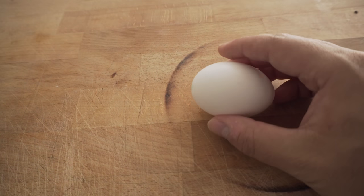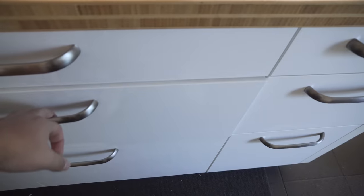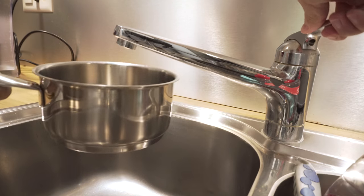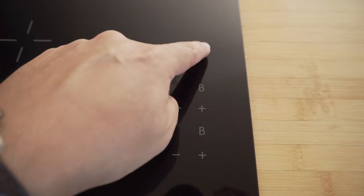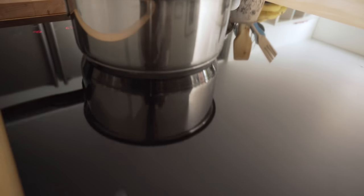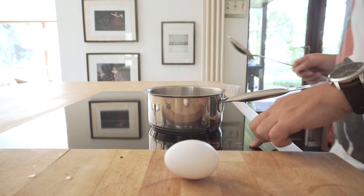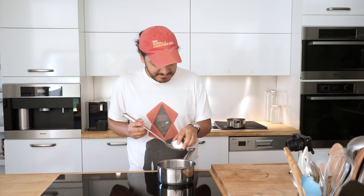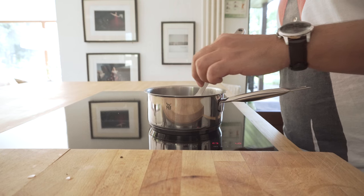While the porridge is getting ready, I make a 5-minute egg. I let the water boil and once it's ready, I turn the heat down, put the egg in and let it sit there for 5 minutes.